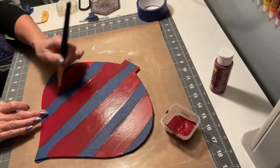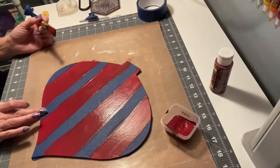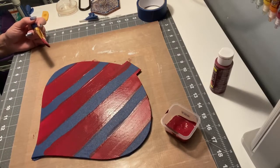I'm looking forward to hanging this in my window once it's completed. I actually think I might do two of these, so we'll see. I'm going to let this dry and then come back to see if I want to add another coat of this color before moving on.